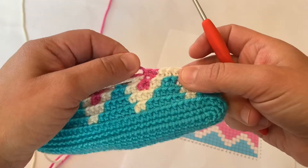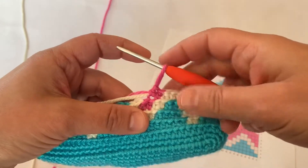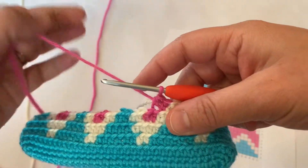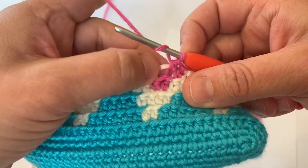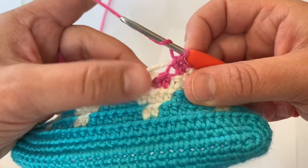So here I have made two pink half double crochet stitches in the back loops only, so I need to make two more pink and then I'll be switching to white. I've been working over the yarn tail of the color that I'm not using — so right now I'm working over the white tail.